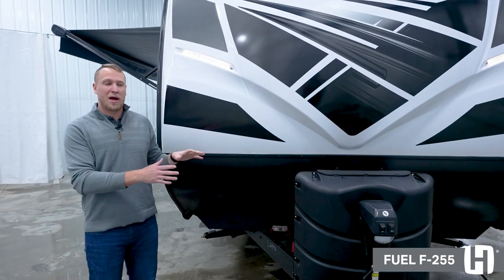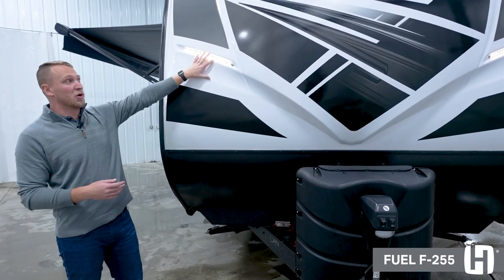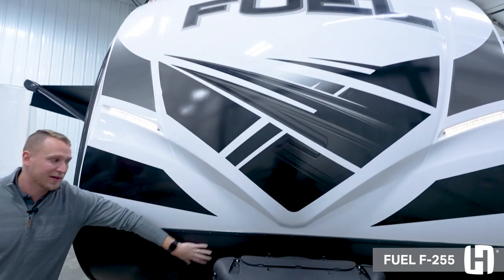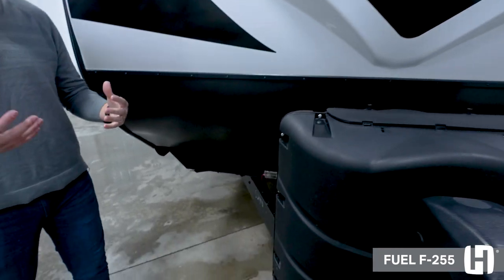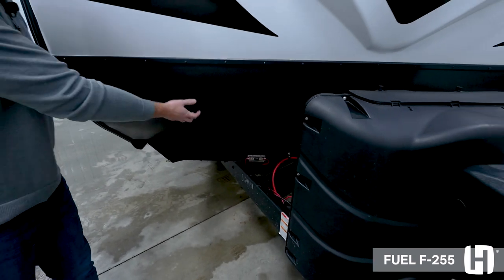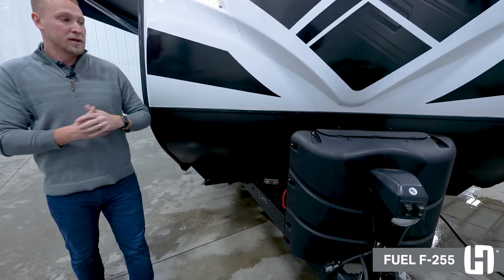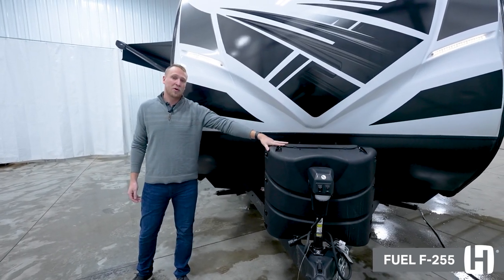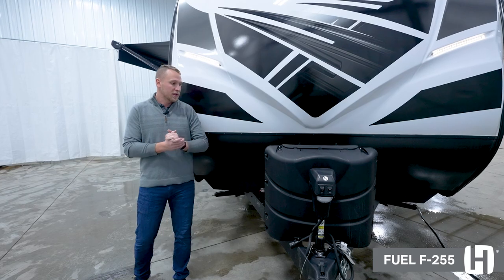Some really cool features I want to point out just on this front area — first and foremost is going to be this one-piece fiberglass front cap that does have a rock guard underneath. So when you're traveling down the road and your tires are spitting up rocks, you don't have to worry about this cracking the fiberglass. As well as two 30-pound LP tanks that are going to run your furnace and all of your interior gas appliances.